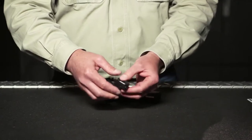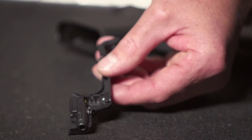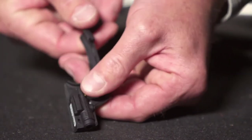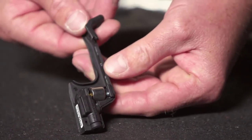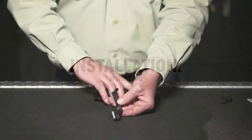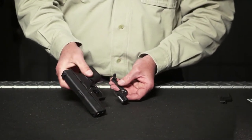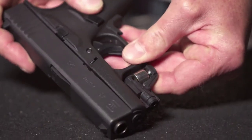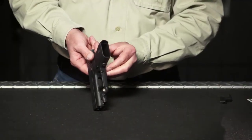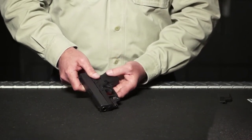To install the laser guard, begin by separating the two halves. Insert the battery into the right side of the laser guard with the flat or positive side facing in the direction as specified in the installation handbook. It will seat firmly into place. Once the battery is installed, install the right side of the laser guard onto the trigger guard. Slide the right side onto the trigger guard and snap into place. Ensure that the activation button hooks around to the left side of the trigger guard and rests onto the front strap.